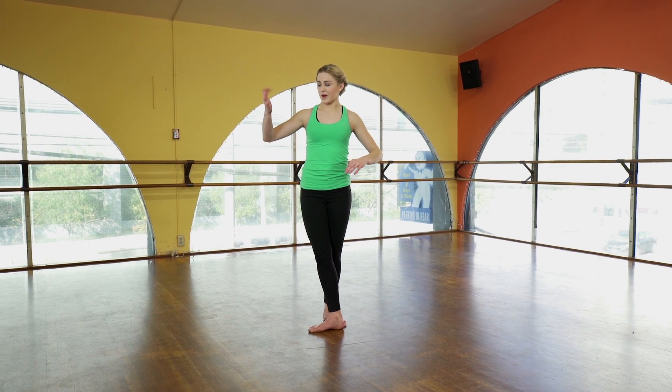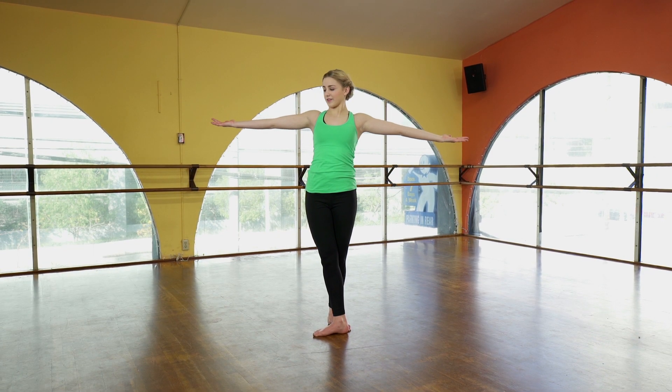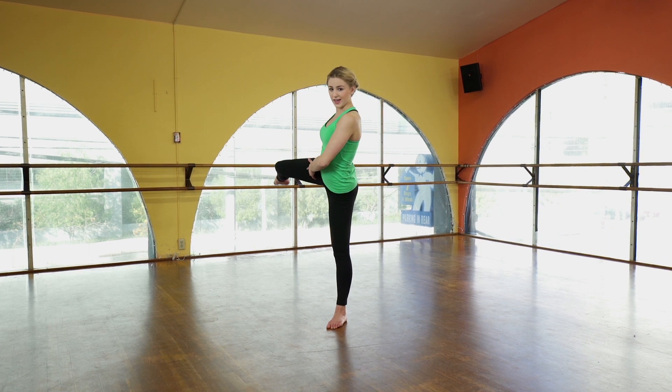What you're going to do is take your right arm sort of in this motion and your left arm comes around your head, and they sort of do it simultaneously, and your arms end in second — that's all in one. Grab your leg on two and you're going to take it into attitude three, with your focus going out and both hands on your leg.